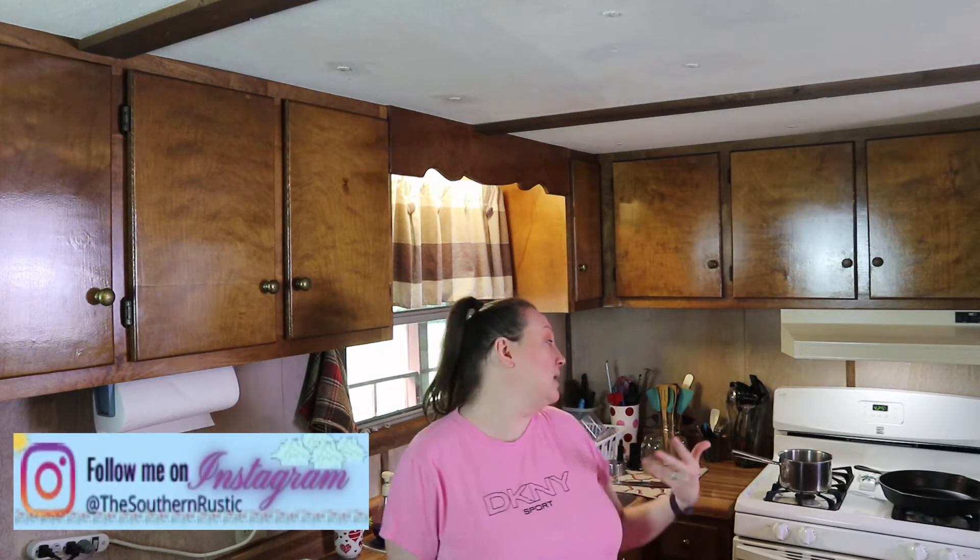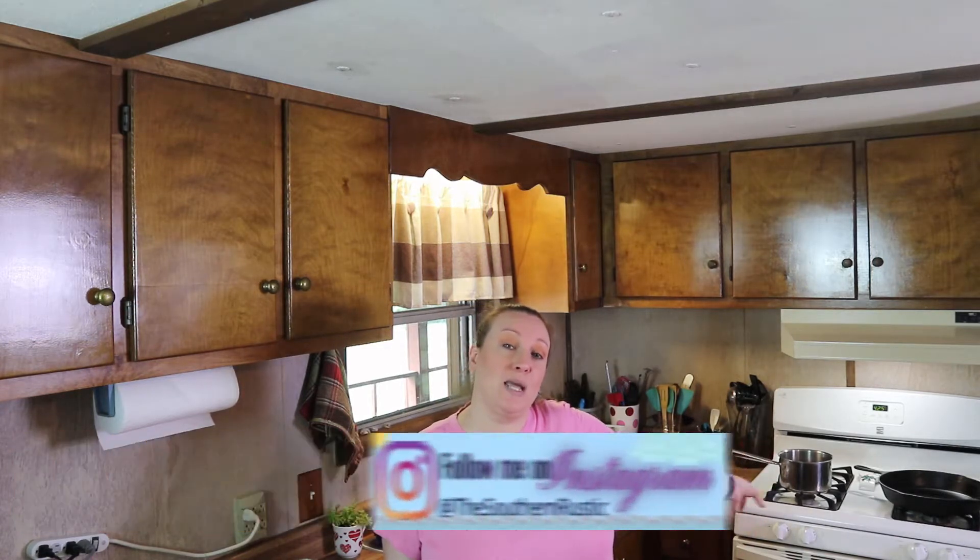Hey guys, welcome back to my kitchen. In today's video I'm going to share with you a super easy and delicious beef pot pie. Now typically you have chicken pot pies, but our favorite is beef pot pie, so that's what we're doing today. I just woke up in the mood, plus it's storming outside, so I want something cozy. I've got all my ingredients together and my oven preheating to 425 degrees, with a saucepan and a large skillet ready on the stove.